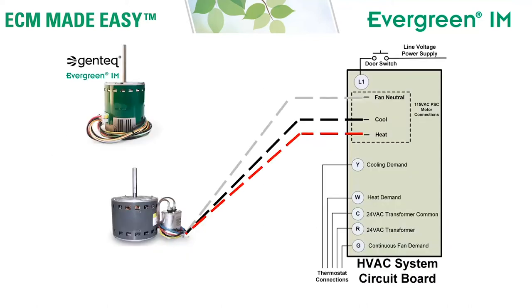Here we have a picture of a basic HVAC system circuit board. It has a heat tap and a cool tap. We have our PSC motor connected one speed to the heat tap and one speed to the cool tap, on a 115 volt system with the neutral wire connected to fan neutral. The first thing we're going to do is take the line voltage power connection from the Evergreen motor and connect it directly to a continuous line voltage power source — likely the terminal on the circuit board where line voltage is connected either directly from the door switch or from the main disconnect.